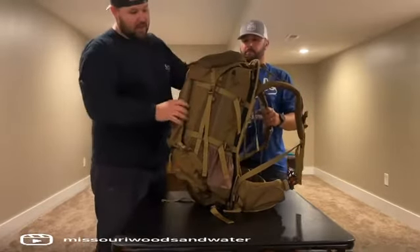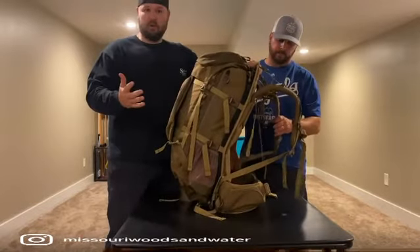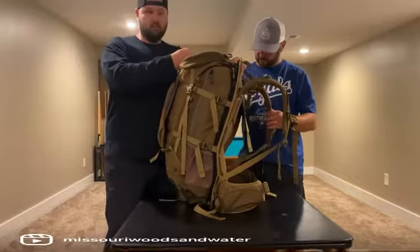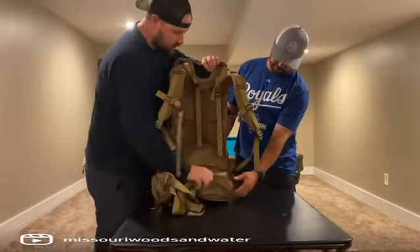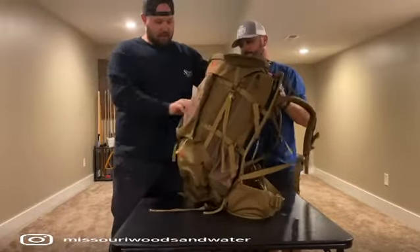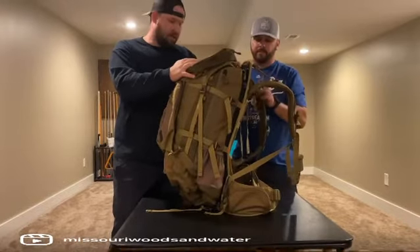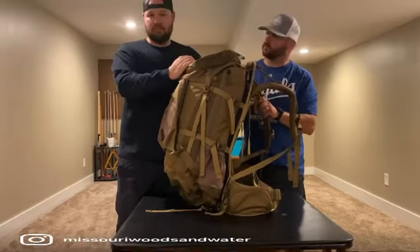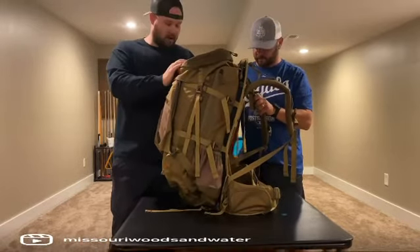Another great thing about Alps — whenever you buy something from them, they thought of everything. You don't have to buy an extra piece to get to what you want. They have each of the front pouches, the hood, and they also include another pack here. If you went with a different company, a lot of them make you buy each one of those separately, and it just adds up and adds up.